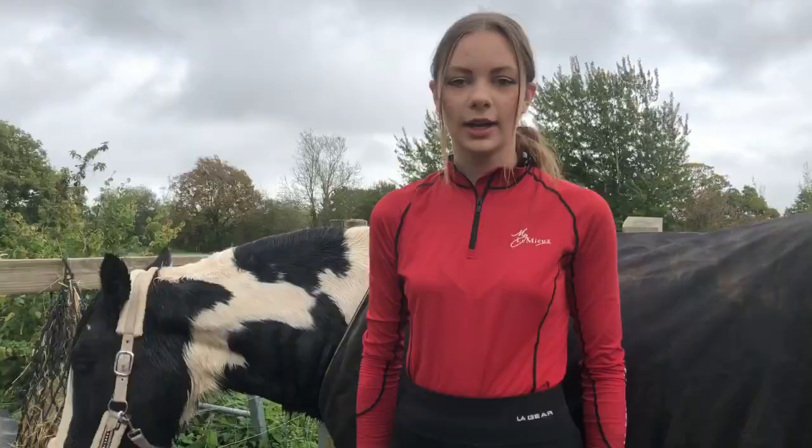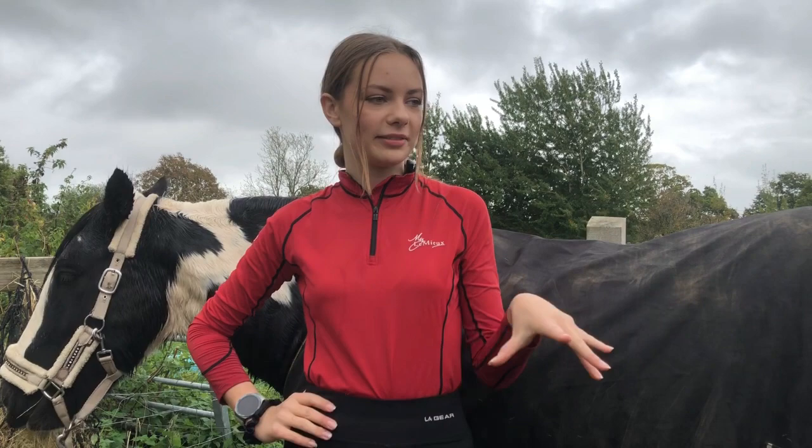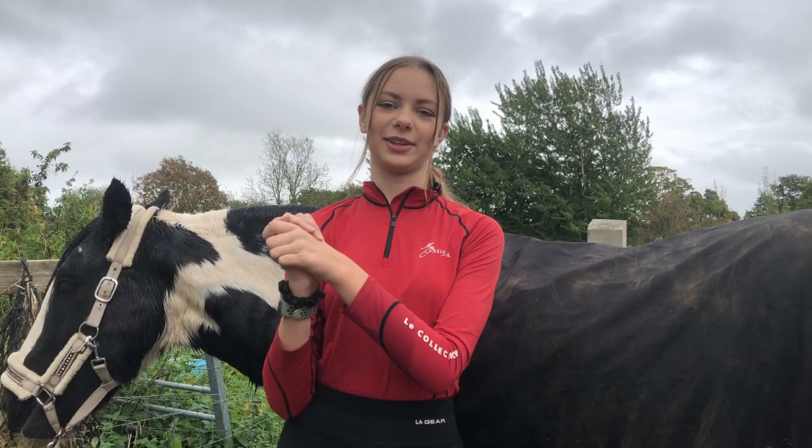We've put the other rug on now — not sponsored but I think this is Ryan Gold. We're going to leave them in the yard and then go get something to eat and come back.